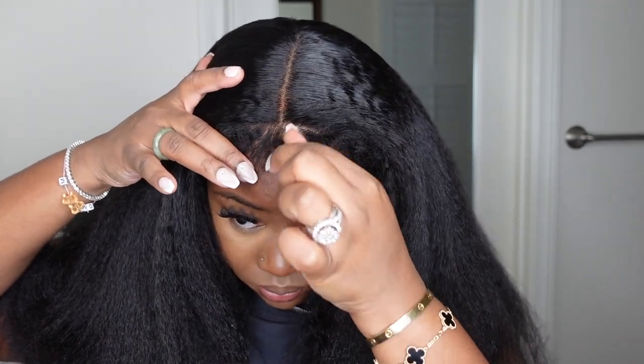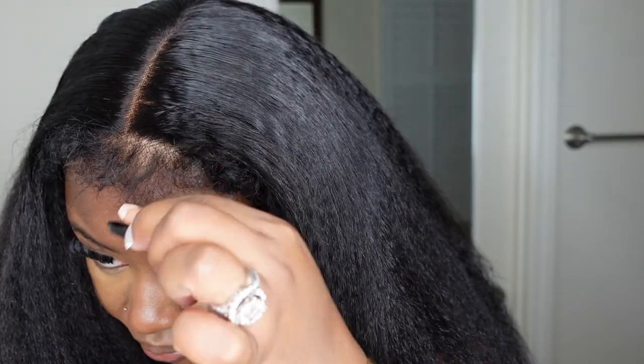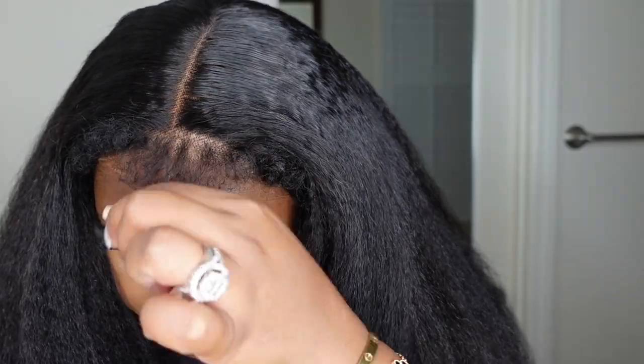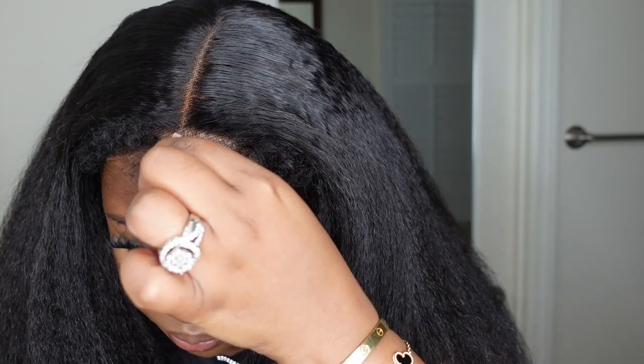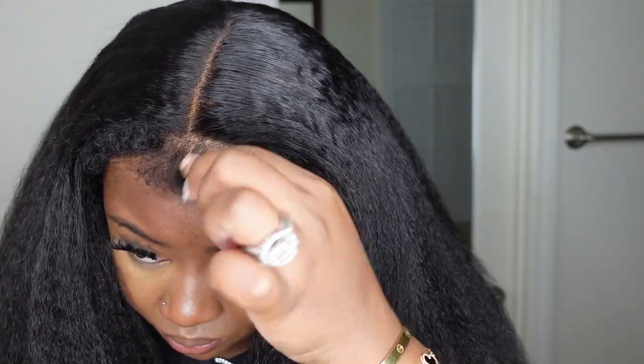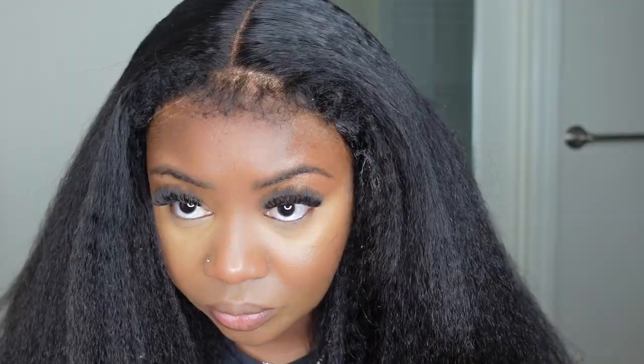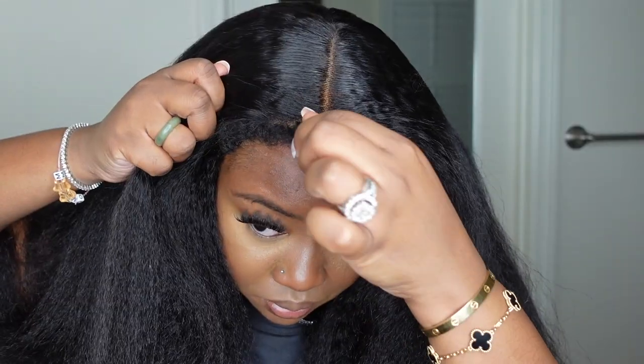As much as I love this hairline, we're going to make it look a little bit more realistic. I went in and tweezed it out significantly. I like that they made it a little more full so for those who want the fullness they have that option, but for those who want it thinner, that option is also there. This is one side that's still natural and the other side that has been tweezed.